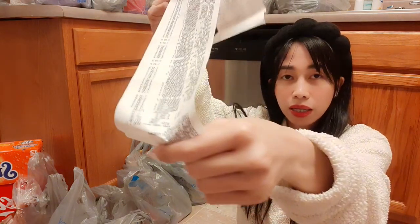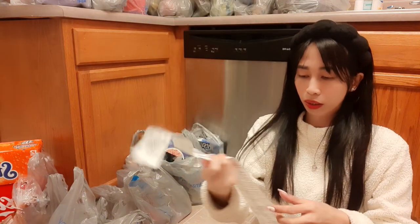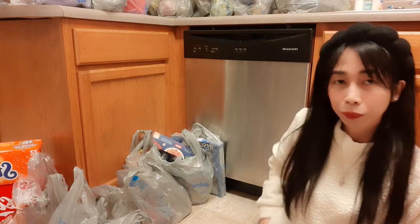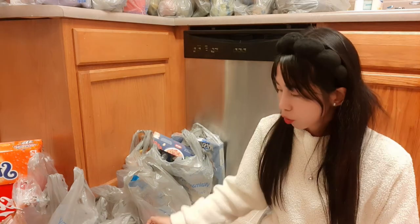But it's worth it because everything is here. We're going to unpack it for a while, so let's go back.